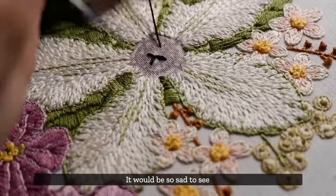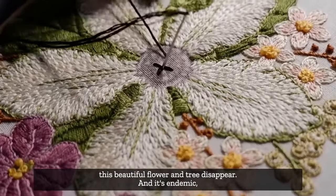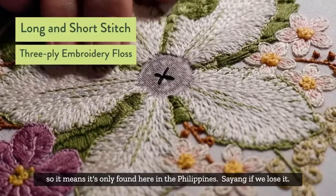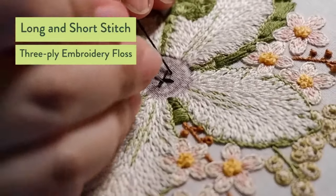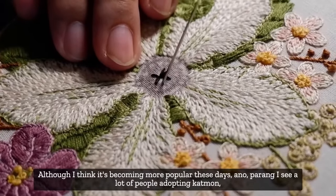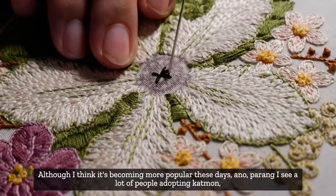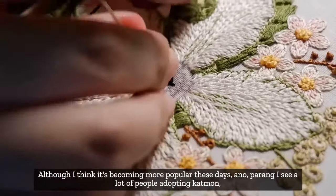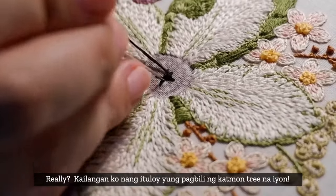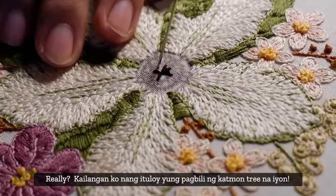It'd be so sad if this beautiful flower and tree were to disappear, especially since it's endemic - only found in the Philippines. I think it has become more popular these days and I see a lot of people adopting Catmon or planting it, so hopefully that continues. Maybe I need to continue trying to buy a Catmon tree.